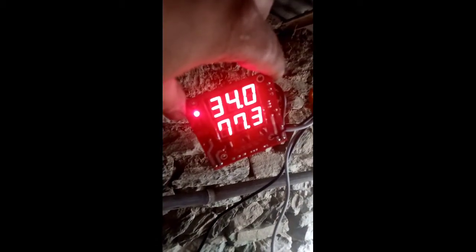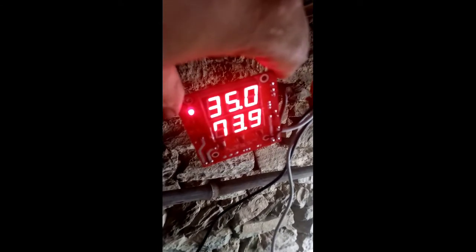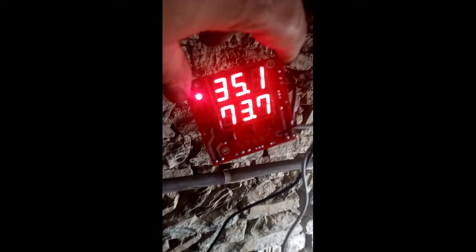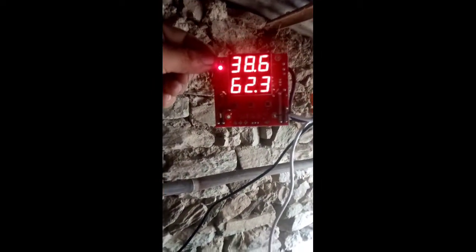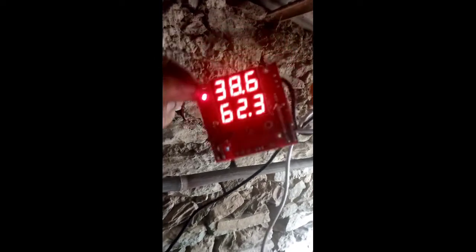Those are my chickens. This is the real temperature and humidity of chicken egg hatching.